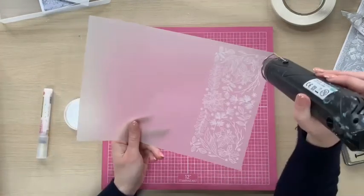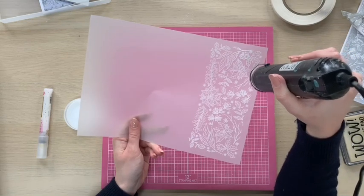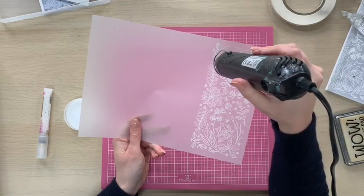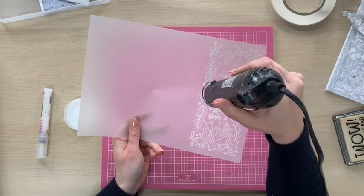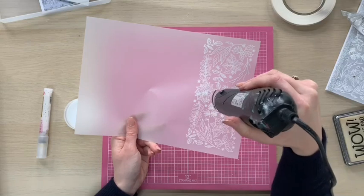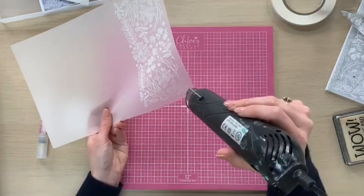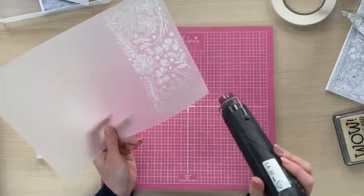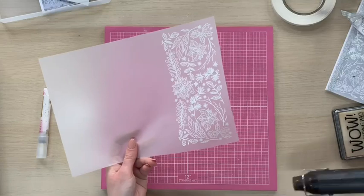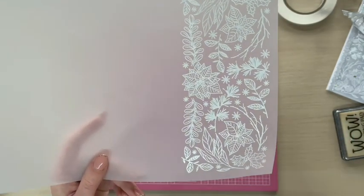What you'll find with vellum is that the embossing powder will turn really quickly. All I'm doing is holding the heat gun still, and as soon as that powder changes to a lovely bright white I'm just moving my heat gun over the image. You can see how we've got all of that lovely glossy embossing there and all of the detail in that stamp — it is absolutely beautiful.